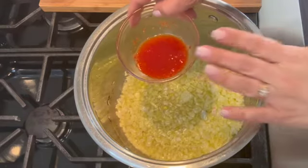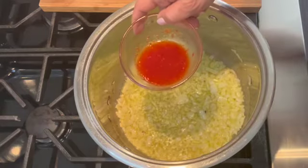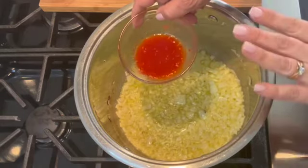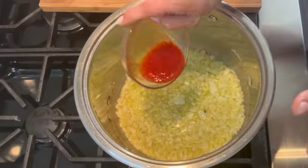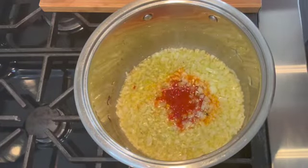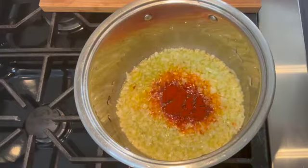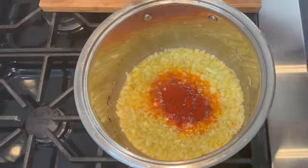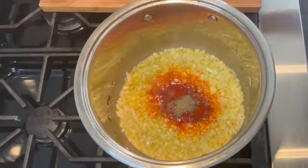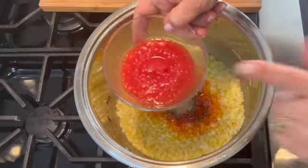Now I'm going to add one tablespoon of hot pepper sauce. You can eliminate this ingredient altogether if you don't want it spicy — just skip the hot pepper sauce. But I'm going to add it because we like it here at home. Next I'm adding one teaspoon of sweet paprika, followed by one teaspoon of ground black pepper.